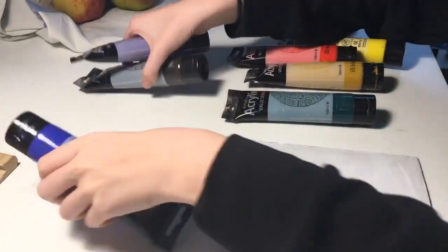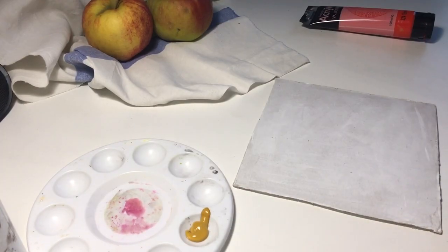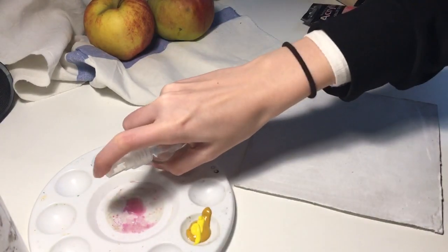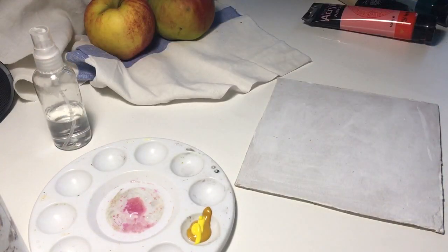Hi everyone! Today I will be practicing painting with acrylics. I've prepared some paint and created a basic still life composition in front of me.